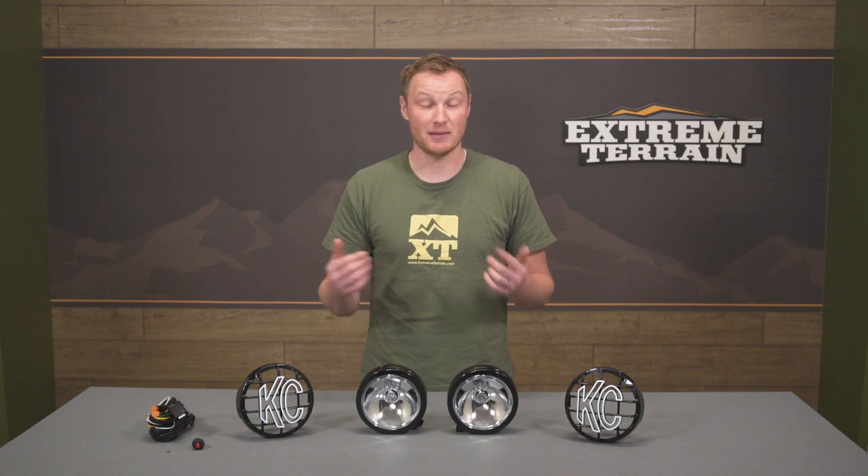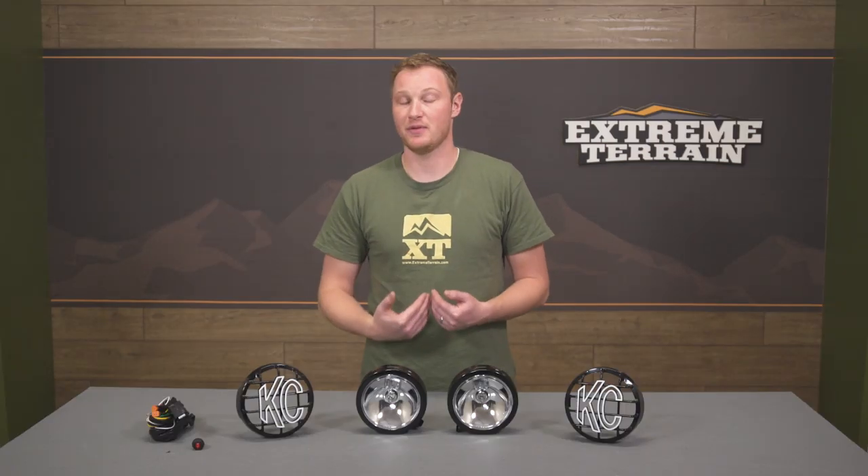There are some other options for 6-inch round halogen lights from KC Highlights. The Apollo series, for instance, is going to be a little bit lower wattage — not quite as bright — and it's going to be a plastic housing. Some people might like the plastic, some people might prefer the metal. I prefer the metal myself, but those options are out there for you.